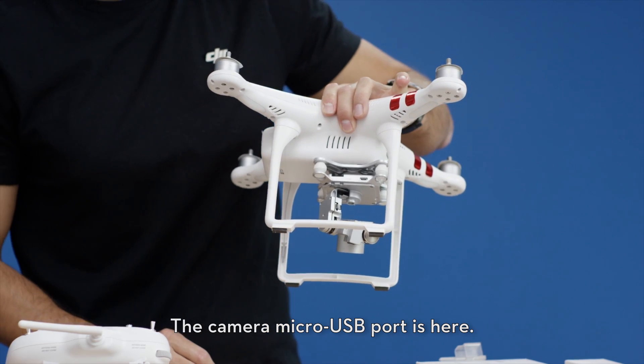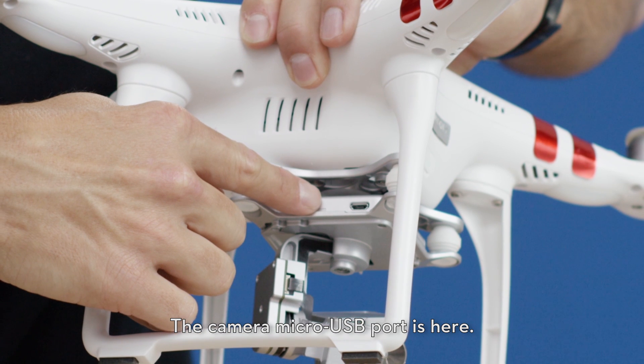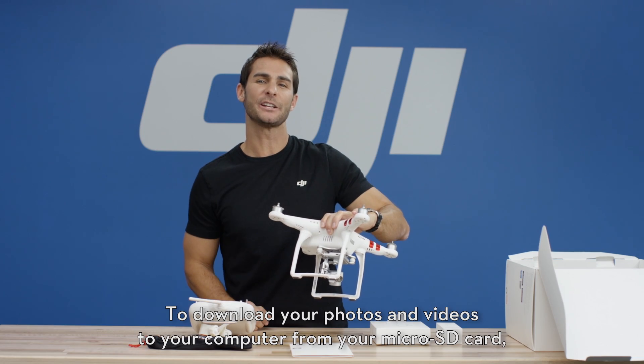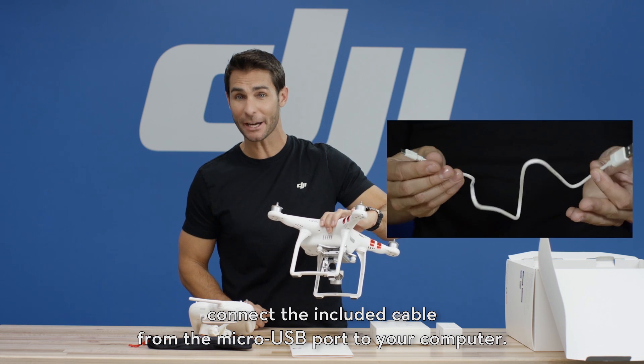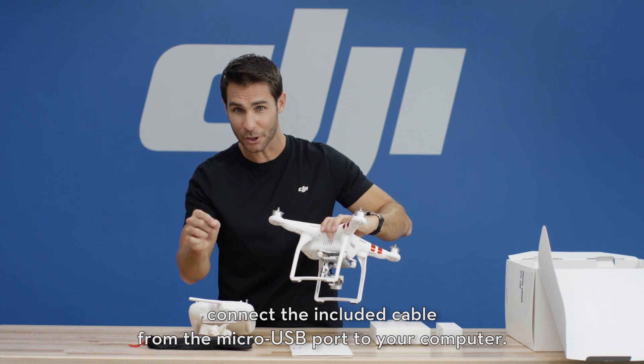The camera micro USB port is here. To download your photos and videos to your computer from your micro SD card, connect the included cable from the micro USB port to your computer.